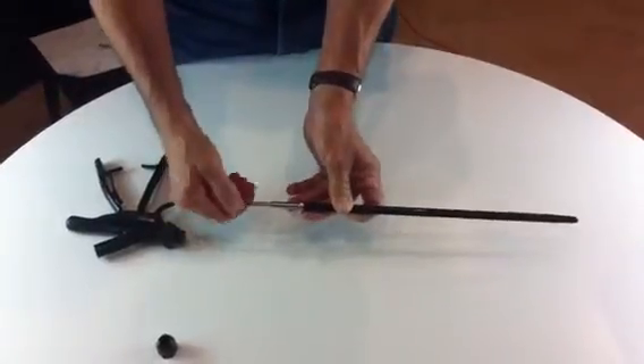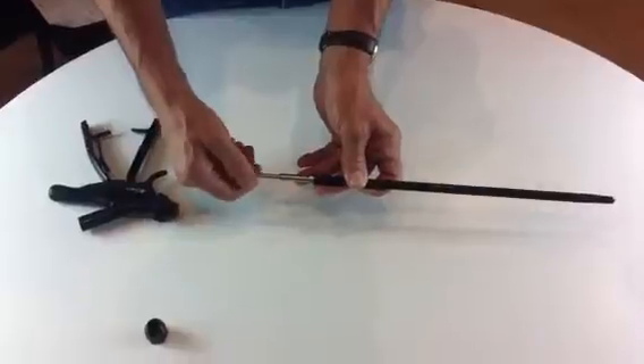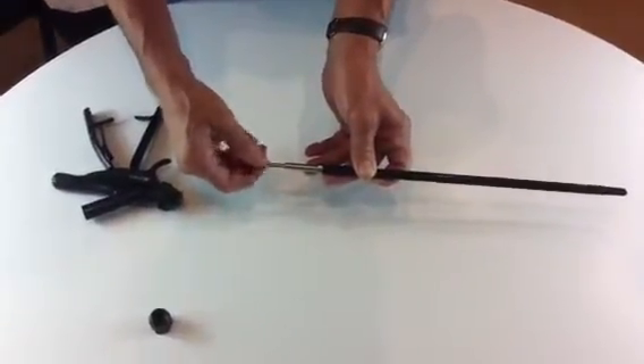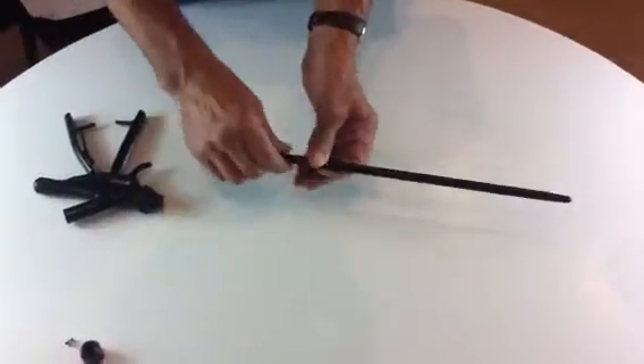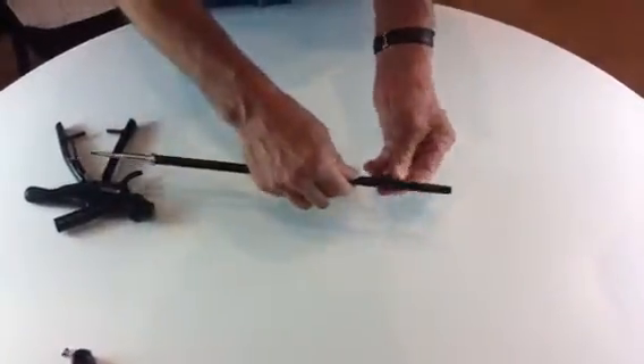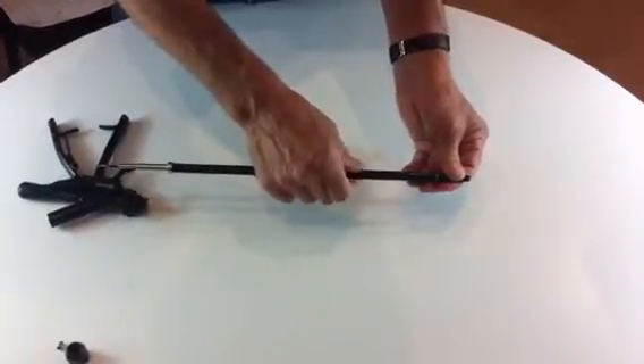On the back of the inner tubing is a screw, which you need to undo. Put that to one side. Undo the outer sleeve by unscrewing.